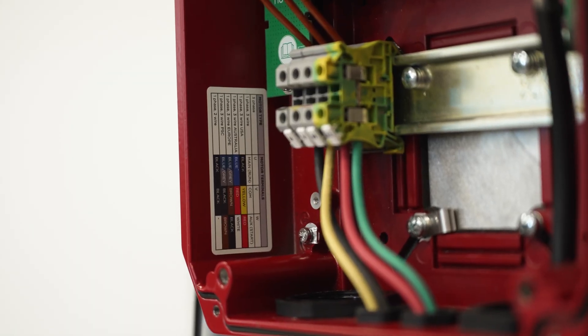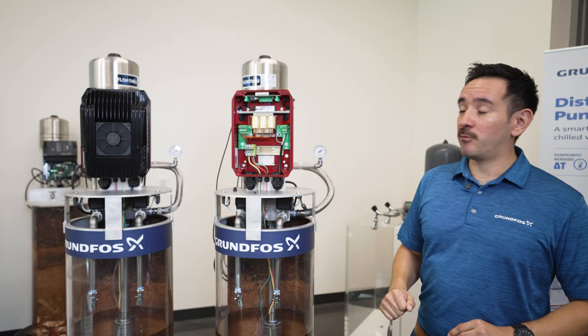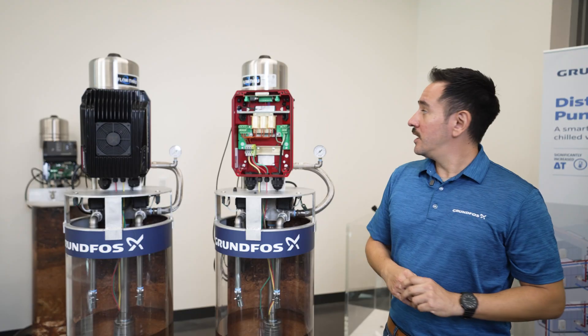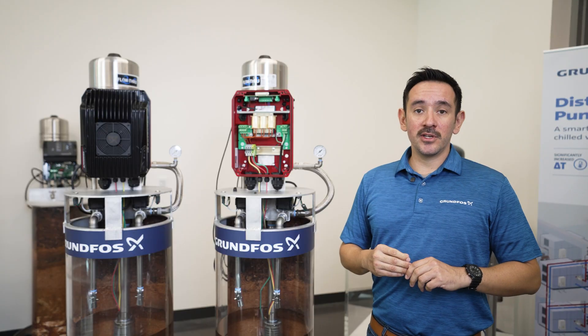To make it easier for your installation, we include stickers that are color-coded for the different types of motors that you might want to install, as well as a sticker for the wiring on all the terminals so that you know exactly where to connect your pressure transducer or anything else that you might want to connect.